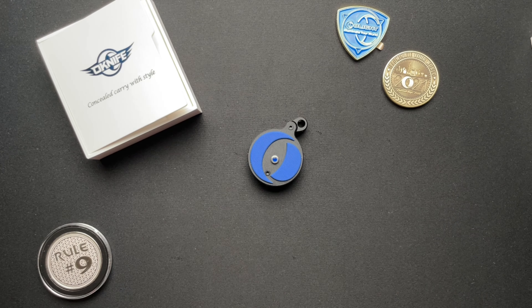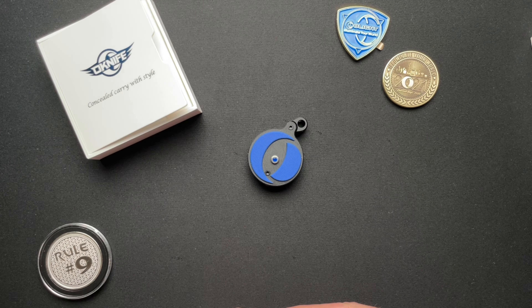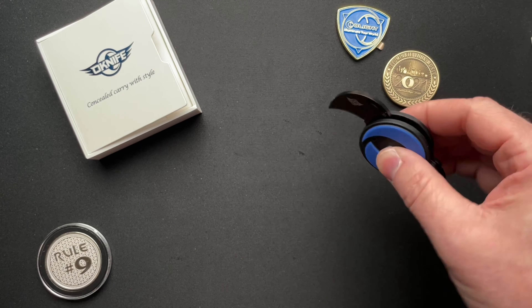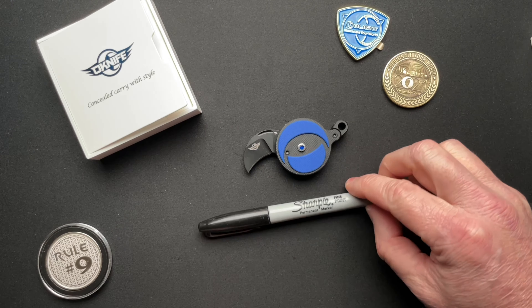Just because you figured out that you could do it, did you stop and ask yourself if you should? I don't know — you guys tell me. What do you think of the Nightclaw?